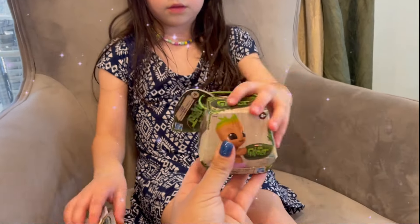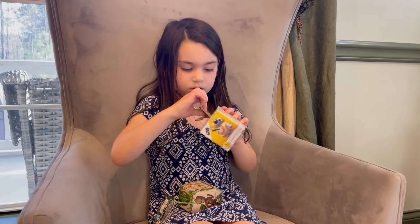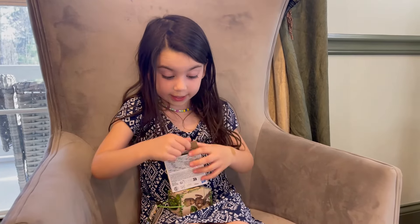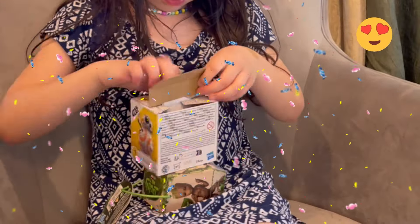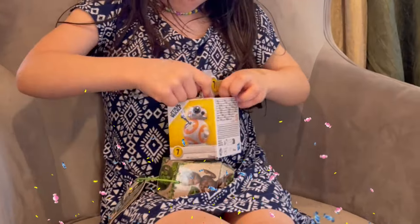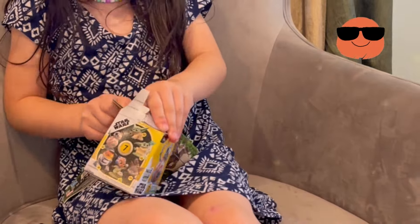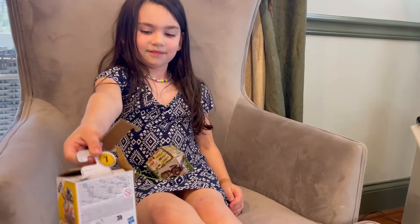Here you go — let's try this one. I think we opened the very first ones of those in Epcot, do you remember that?